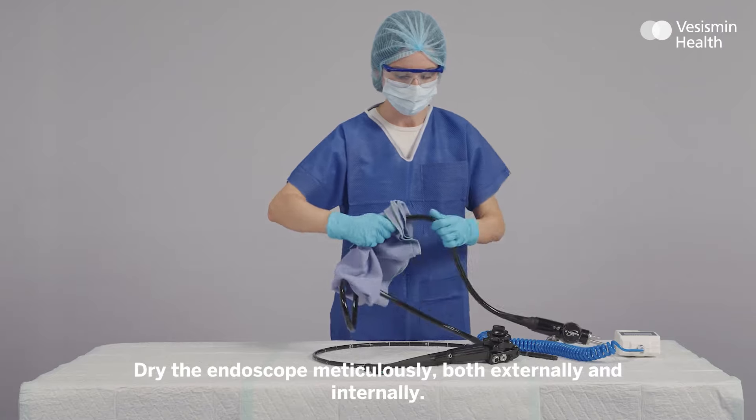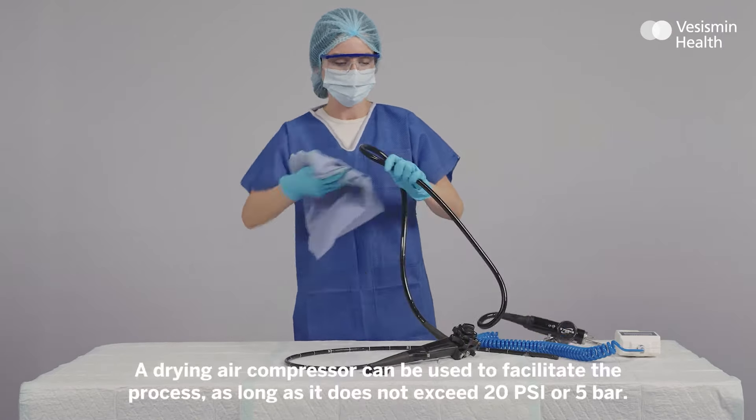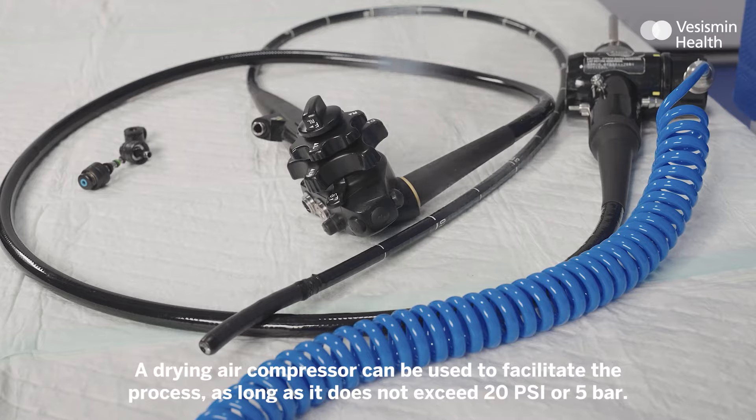Dry the endoscope meticulously, both externally and internally. A drying air compressor can be used to facilitate the process, as long as it does not exceed 20 psi or 5 bar.